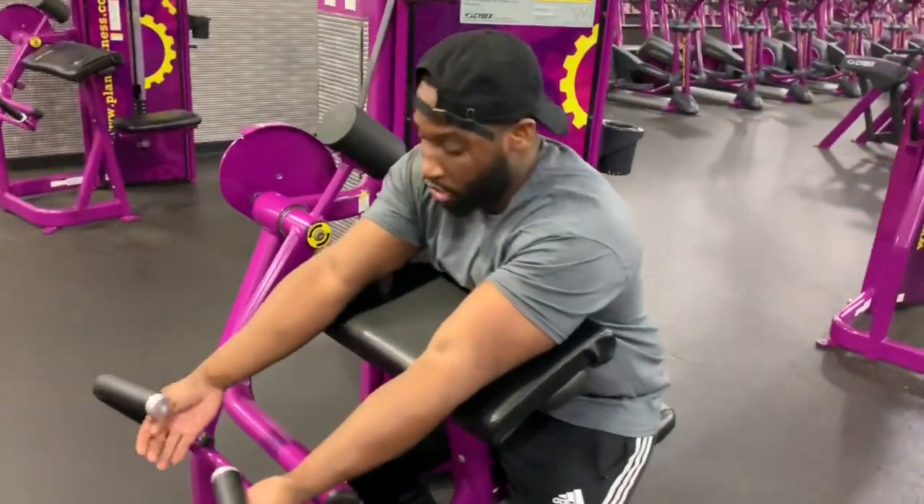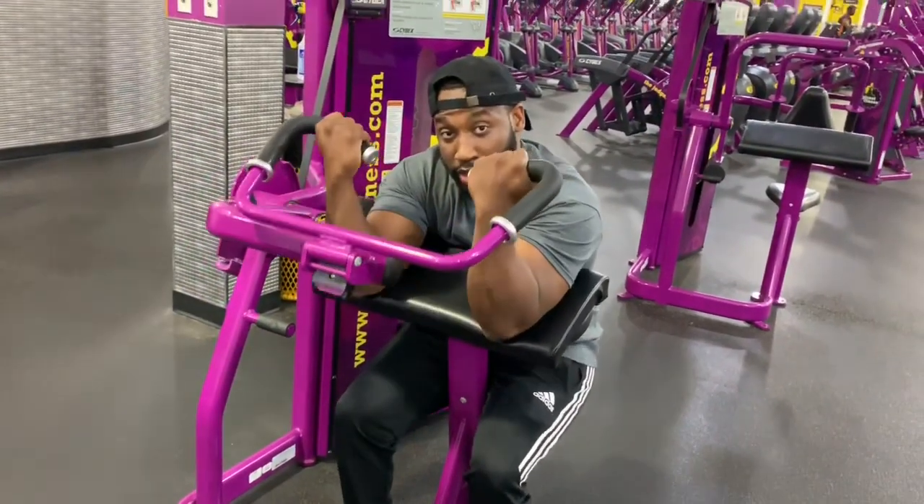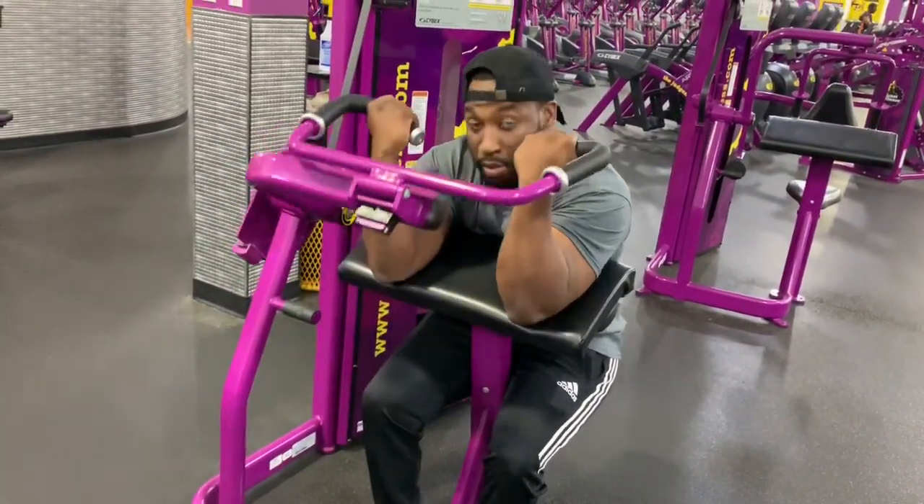All right — squat down, arms out, come up, squeeze. Keep it tight and in control.